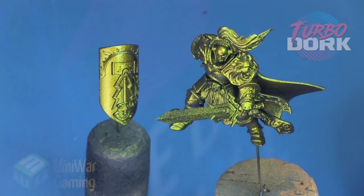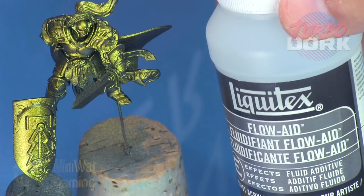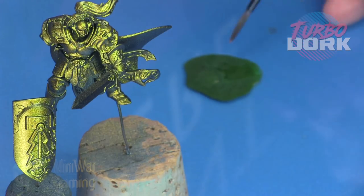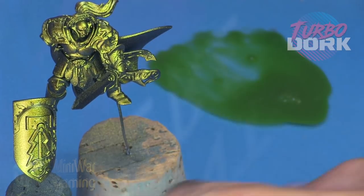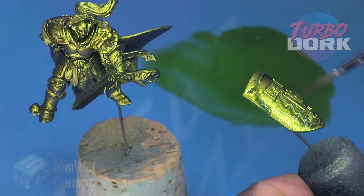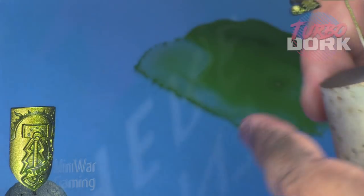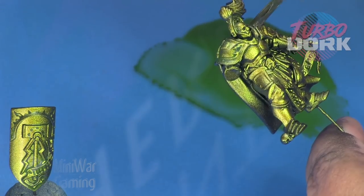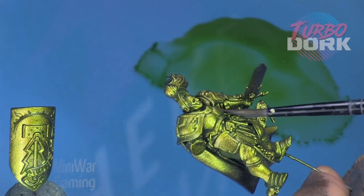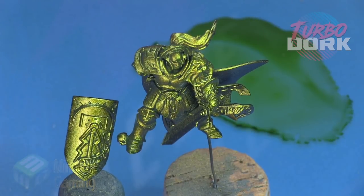We're going to use Minotaur's Ghost Tint with some Liquitex flow aid and a very heavy helping of medium to thin this color out. What we're going to do is help that green tint and also provide a bit of a shade. I'm using the Ghost Tints because they dry with a transparency — I really don't want to use a matte finish because that will kill the metallic luster. A matte can still show color shift, but you want maximum effect. We simply lay it down, allowing it to reside within the recesses, not laying it on too heavily.